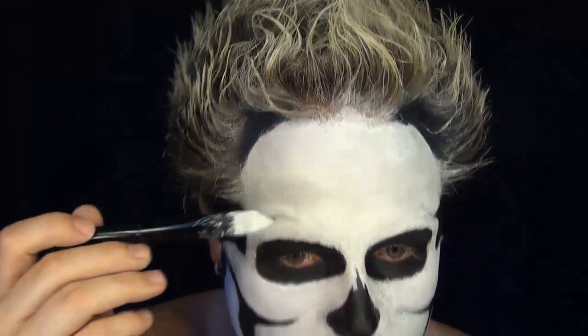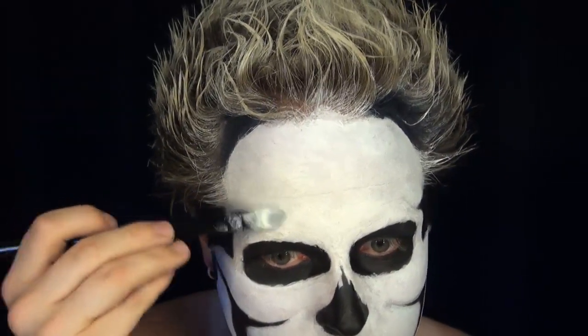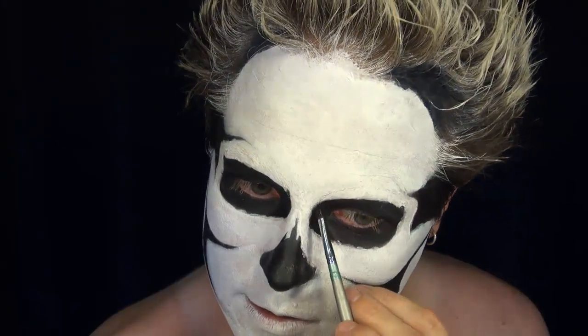Using black again, I'm going to go in and create some slightly finer details on the skull. If you need to blend them out, do so just with a gentle brush with a little bit of white on again. If you want to add any severe cracks, go ahead and add those now as well.